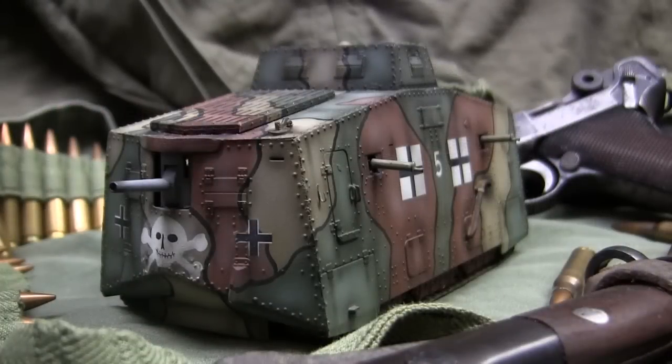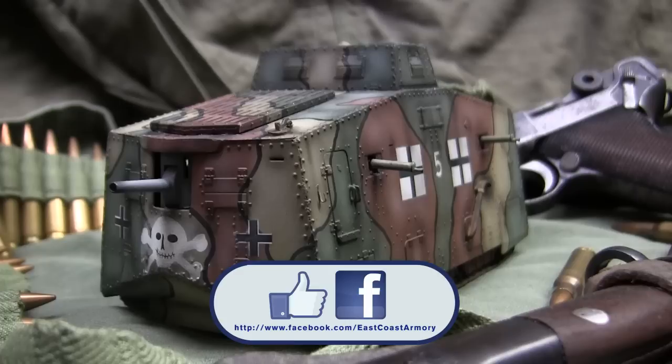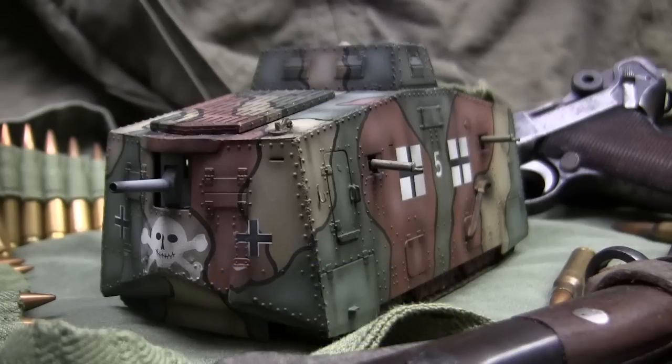And with that, that wraps up this model showcase video for this 1/35th scale German World War I A7V Totenkopf Tank. If you like this video, stop by and like us on Facebook where there are more photographs of this particular build posted, along with many other smaller and larger scale builds on the ECA channel. Don't forget to swing by EastCoastArmory.com for more 1/6 and 1/16 scale builds and detail components. Thanks for watching.